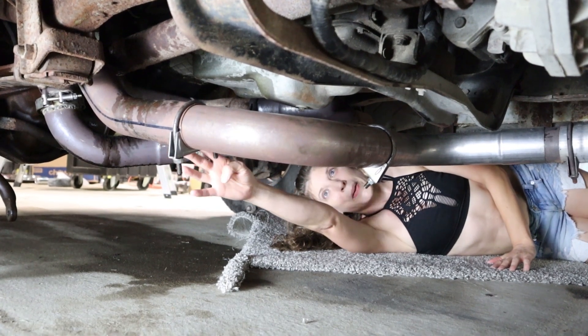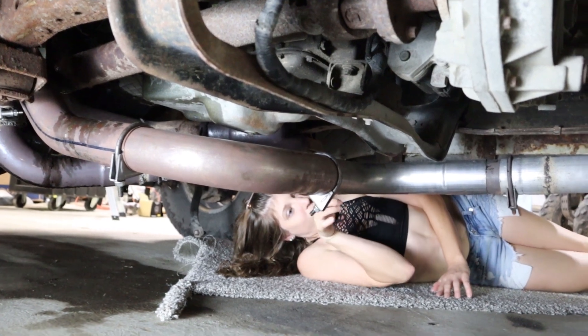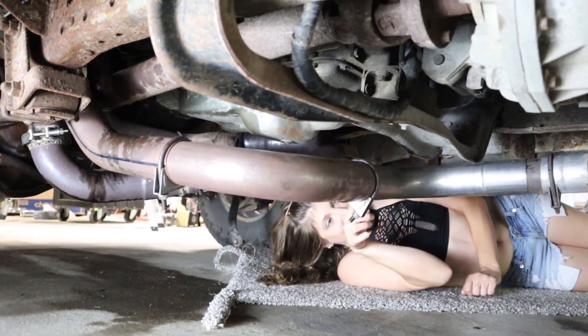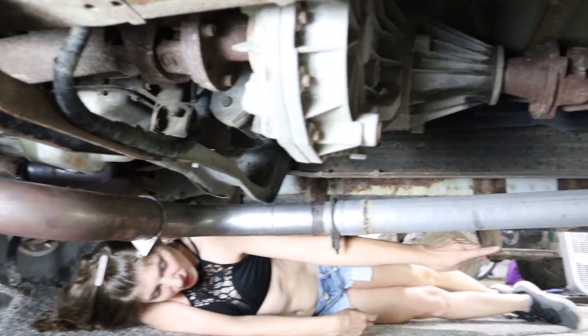This is where the downpipe hooks underneath the truck. This is where the downpipe hooks to the bottom of the truck, and as we go down we make two 90-degree bends and then we go down to the exhaust.